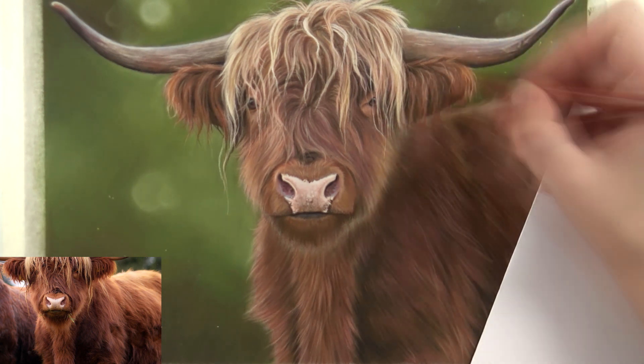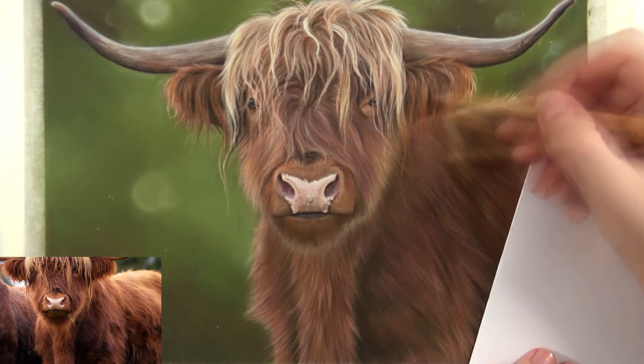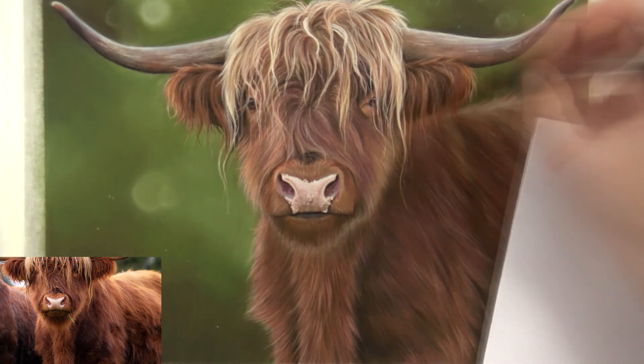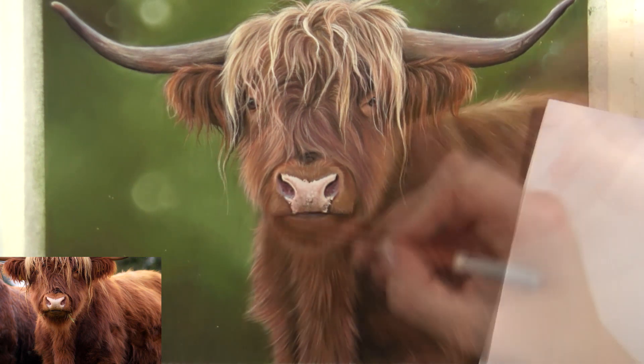Also, the back of the body is a bit out of focus on the reference, so I wanted to recreate that. I want the attention of the viewer to go mainly towards the face, the nose, and the horns. I want the body to complement that, but I don't want it to be distracting.